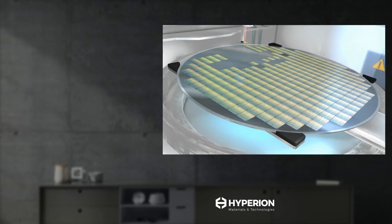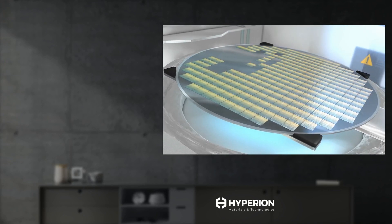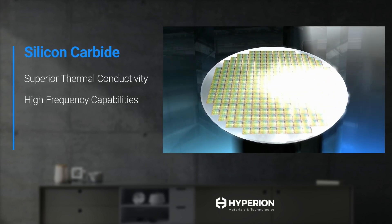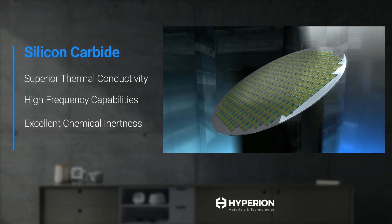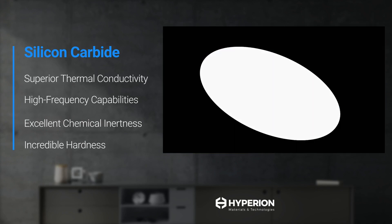Silicon carbide has gained significant traction as the primary substrate for semiconductors used in high-power electronic applications. Its superior thermal connectivity, high-frequency capabilities, wide band gap, chemical inertness, and hardness make it the preferred material for these next-generation chips.